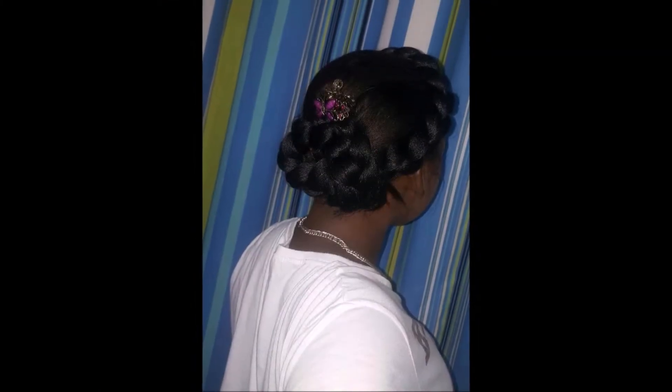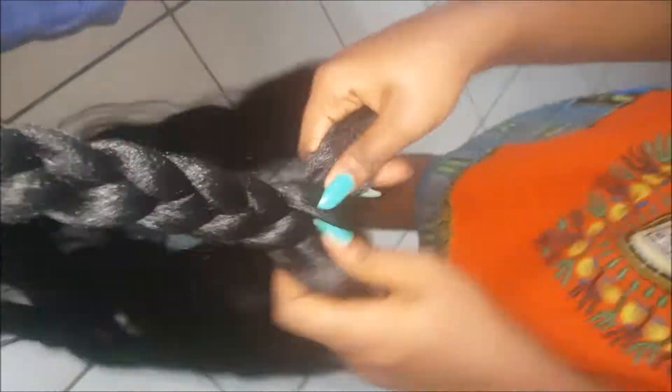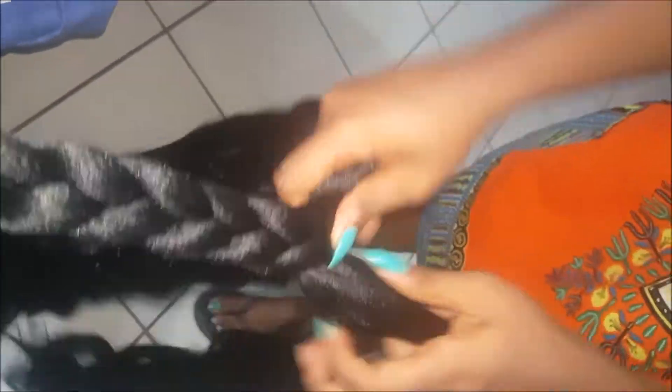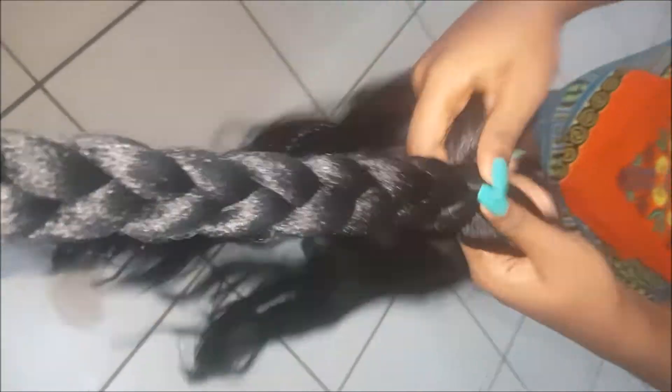Hey YouTube, welcome back to my channel! If you really want to see how I make this hairstyle, keep watching. For this hairstyle, I'm just gonna take one pack of Kanekalon hair, take it out of the pack, and then just tighten up the braid. This is what we are going to use for the full halo braid.